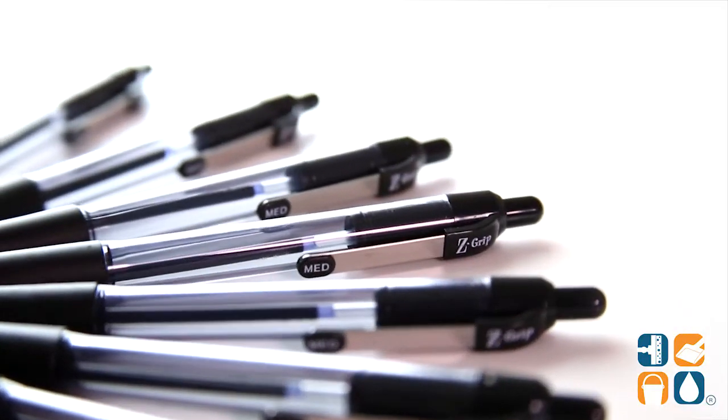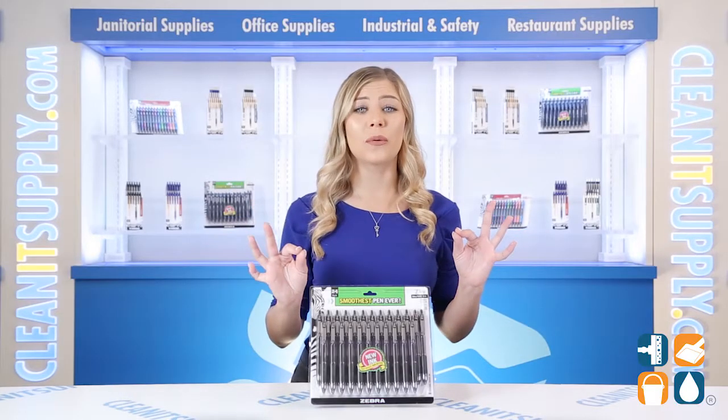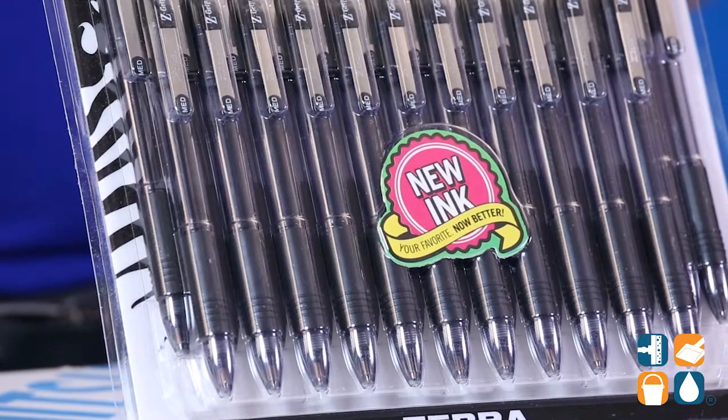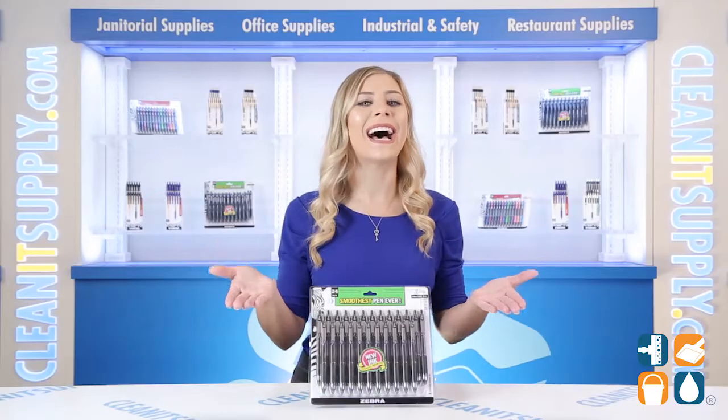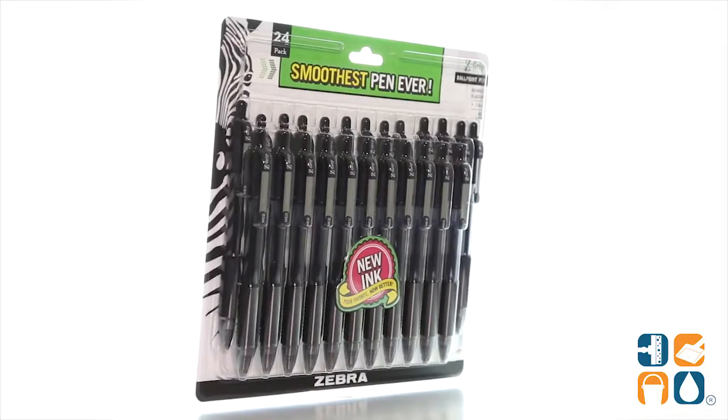These ballpoint pens offer a superb writing experience with a soft rubber grip. And because these pens are retractable, you can protect your pockets, purses, and more from unwanted ink spots when the pen is not in use. It includes 24 pens per pack for reliable, everyday writing.